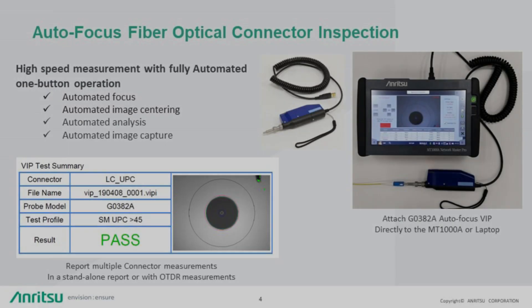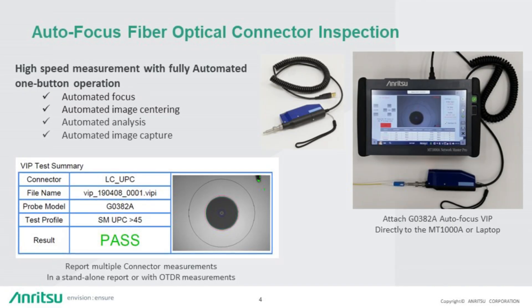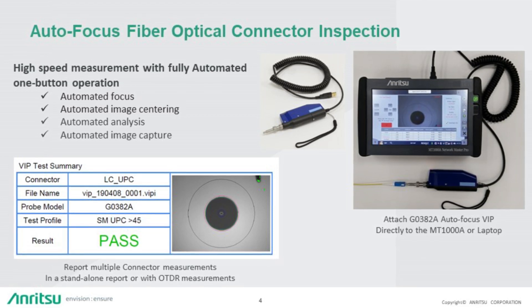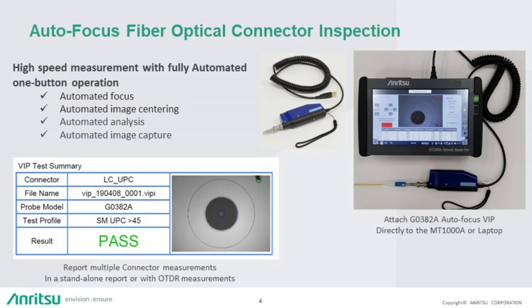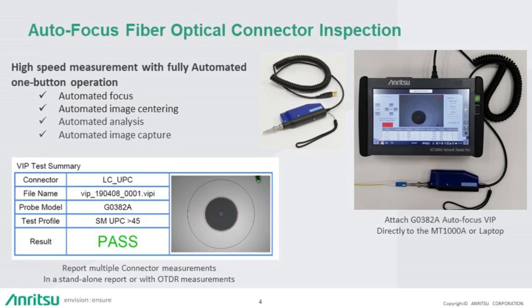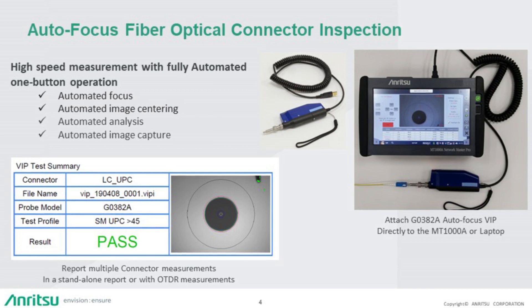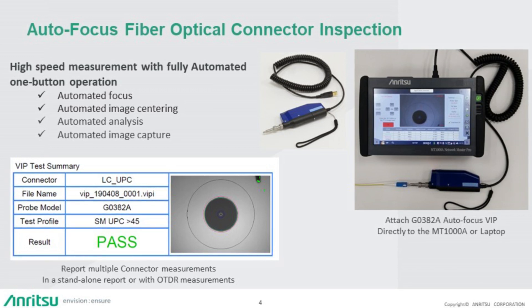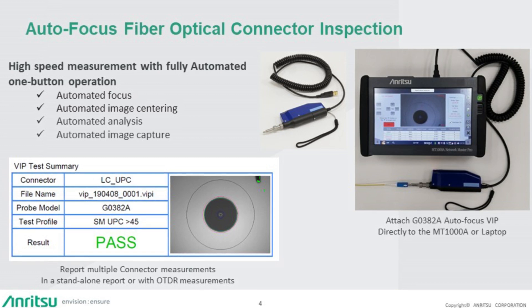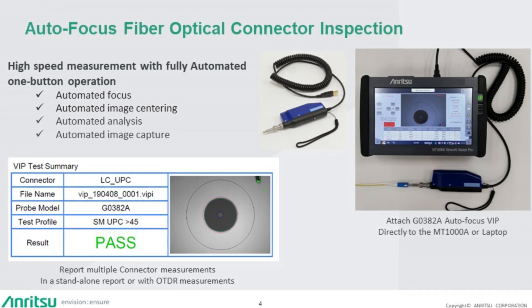The Anritsu G0382A Autofocus VIP is a standalone fiber interface inspection microscope. The G0382A can be used with a standalone laptop or PC, or directly connected to the Anritsu MT-1000A Network Master Pro during field testing operations. The USB connected VIP is fully automated with one button operation for fiber end face inspection verification.